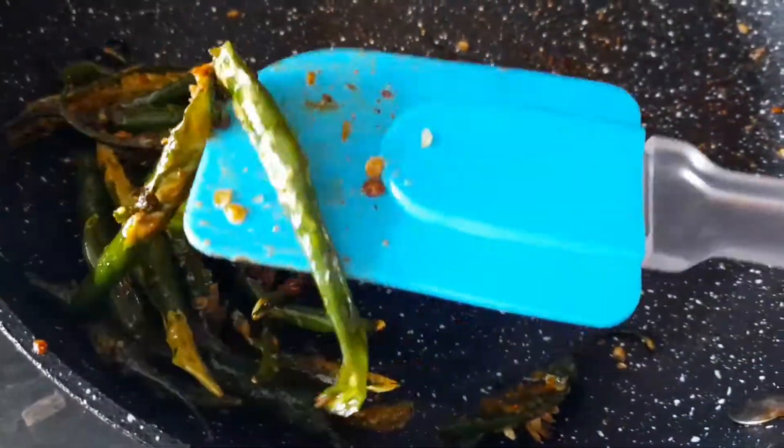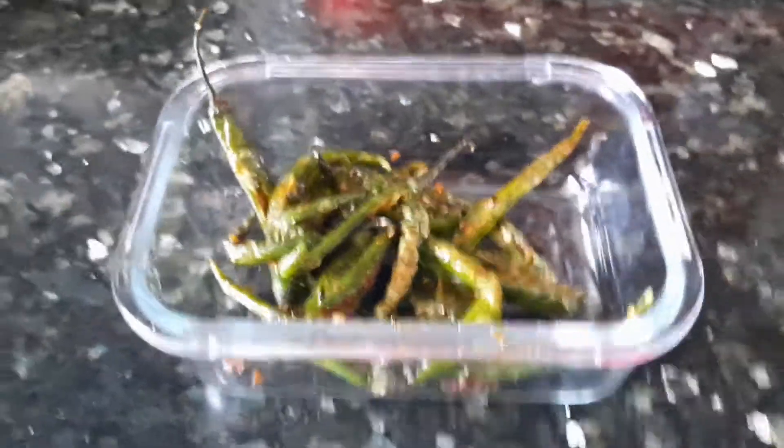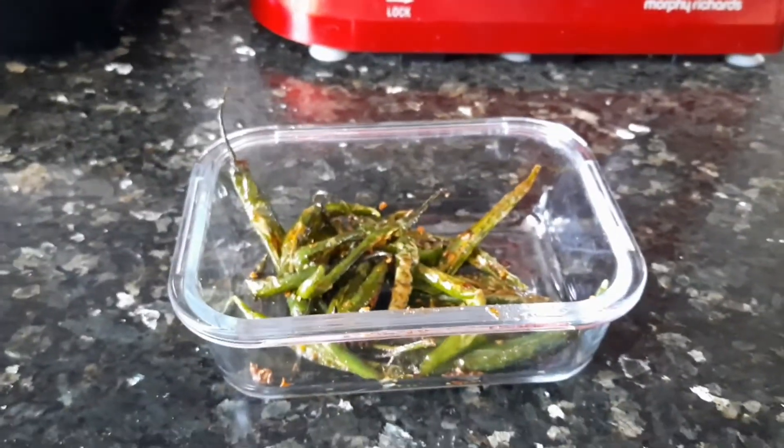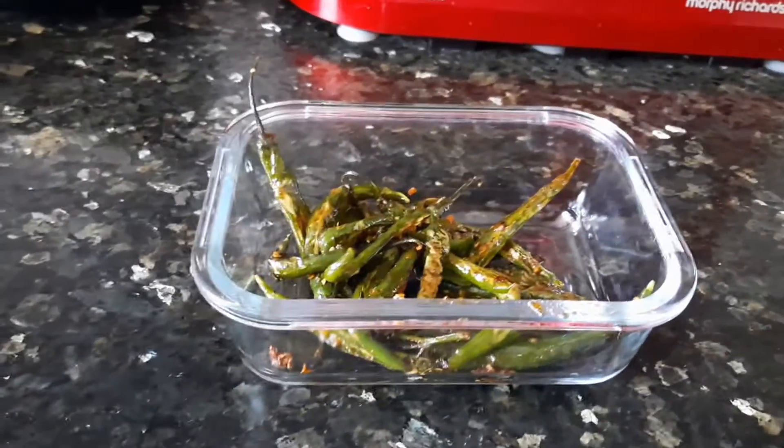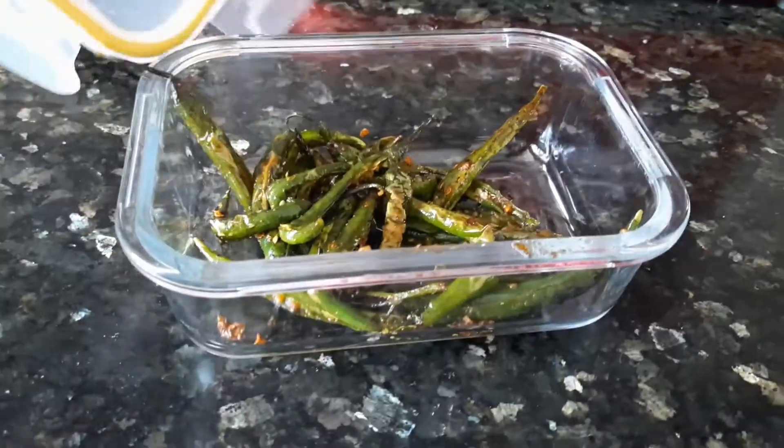You can store them in an airtight container, and they will easily last one week in your fridge. That's it — thank you for watching!